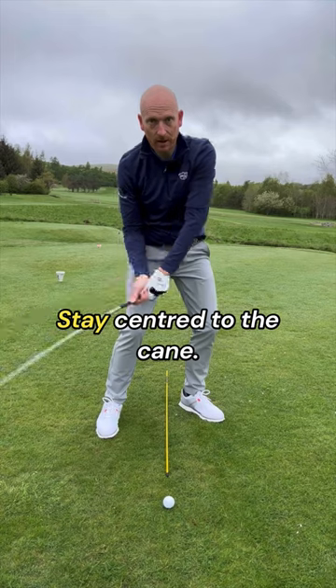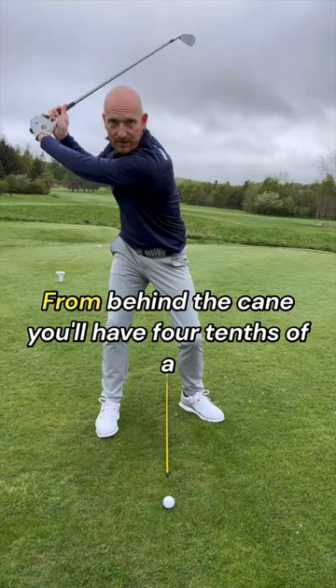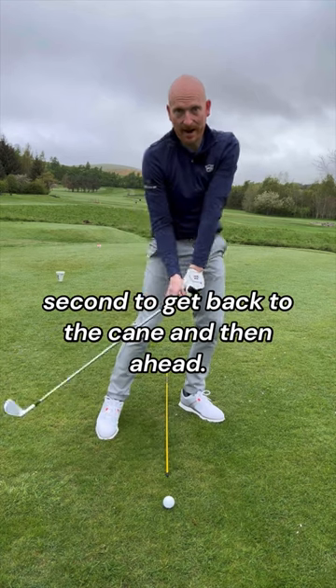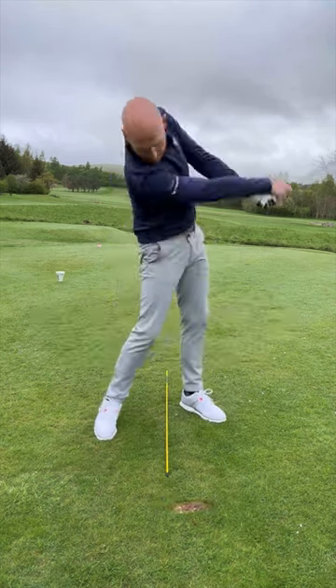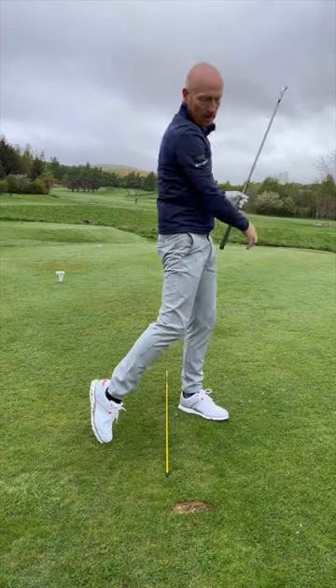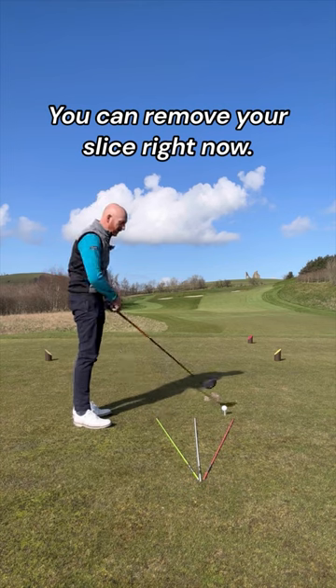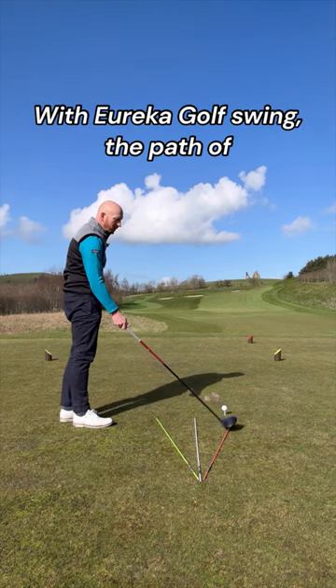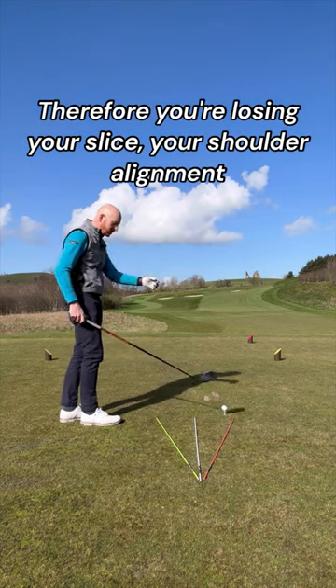For superior ball striking, stay centred to the cane. Do not move behind the cane. From behind the cane, you'll have four tenths of a second to get back to the cane and then ahead. So stay in line with the cane for a ball-turf strike. With the Eureka Golf Swing, the path of the golf club follows the top cane, so the path is in to out and you're losing your slice.